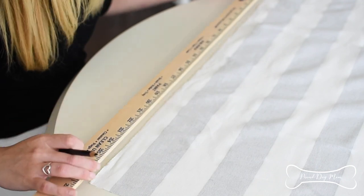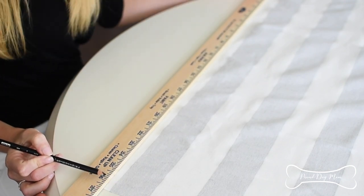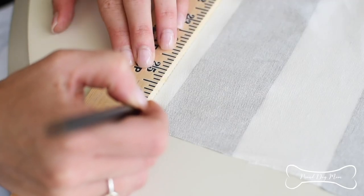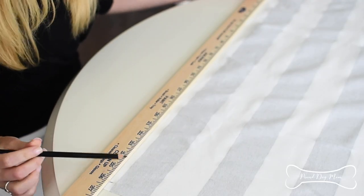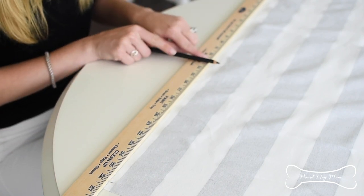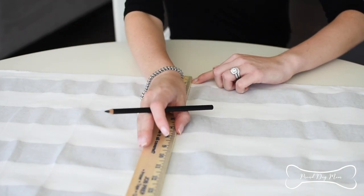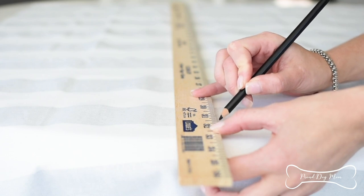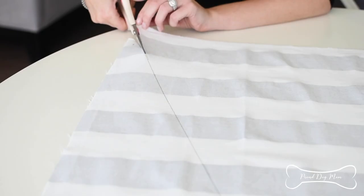Now that the fabric is laid out, I'm going to take my ruler and measure out 26 inches at the bottom — that's what we're looking for. I'm going to make a little mark at the 26-inch line. Then, because we're making a triangle, I'm going to go right in the middle at the 13-inch mark. I'm going to take my really long ruler and measure out 31 inches high. Use your pencil to connect the triangle points, and then cut.